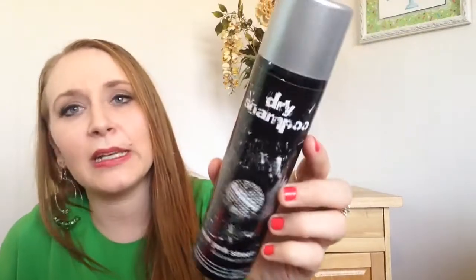You know how sometimes dry shampoo can make your hair look a little chalky because it's white? I think it definitely took the luster out of my hair, but it made it a little fresher — less greasy looking the second day. So it was okay. I got it in a subscription box. I'm not going to purchase this; I have other dry shampoos anyway. It was decent, but it wasn't the most amazing thing I've ever used.